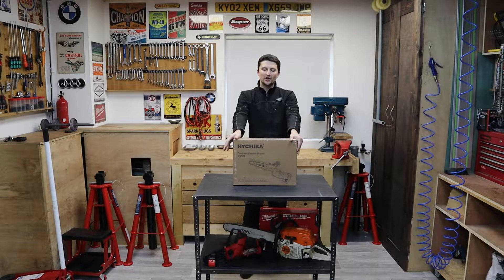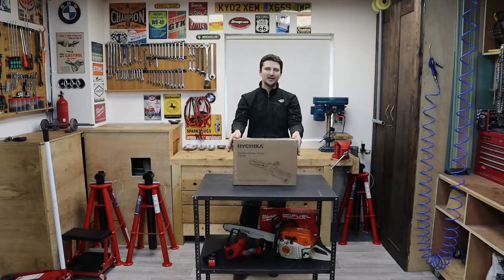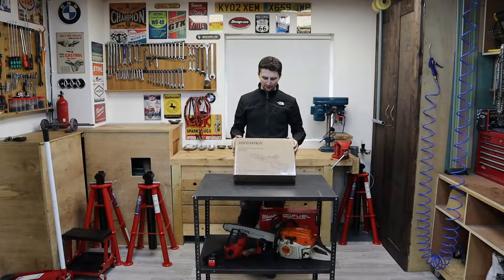Hello everyone and welcome back to my channel. In today's video we have a new tool that I'm going to be reviewing. This company called Hychika contacted me a while ago and they wanted me to review one of their tools. As an exchange for a genuine review I get a free tool, which is always nice. So in today's video we have a Hychika cordless garden pruner.